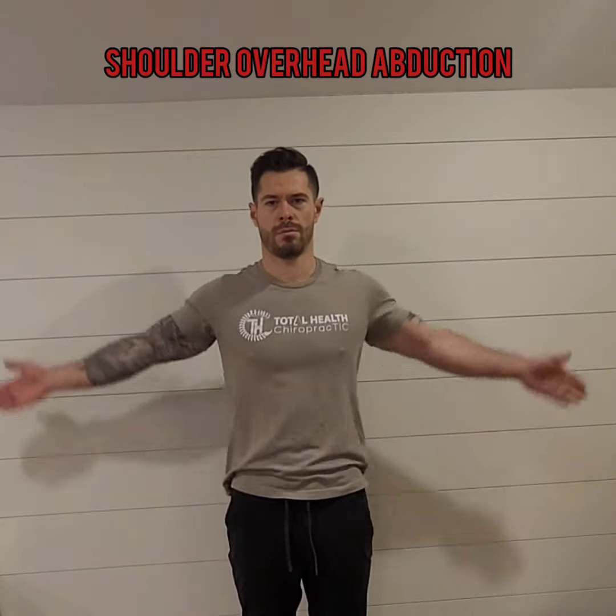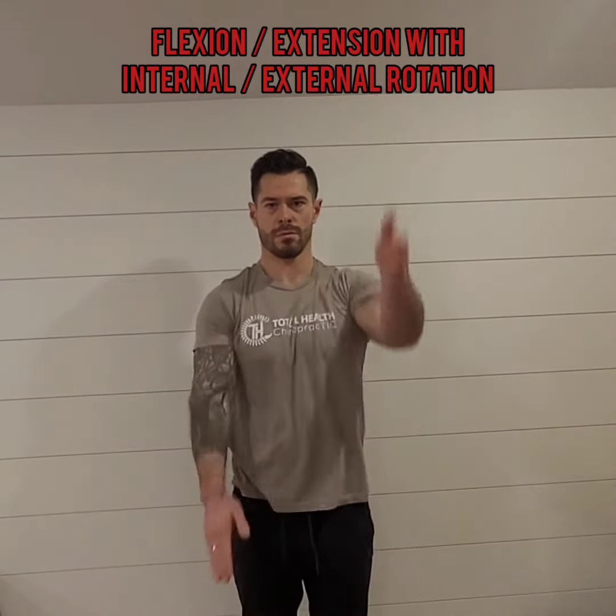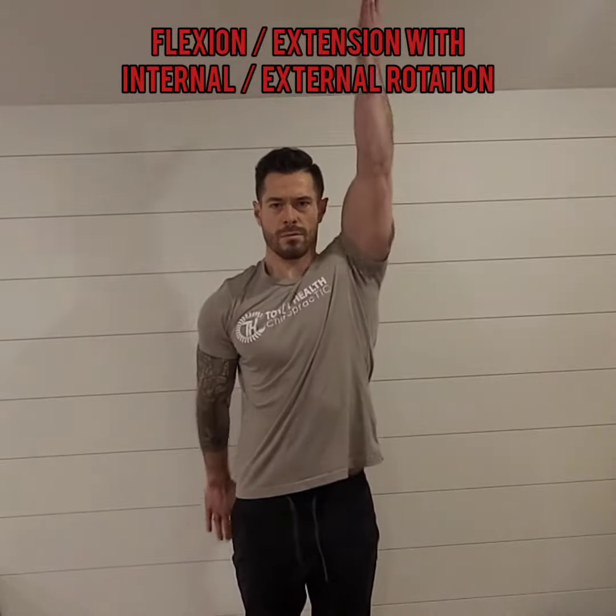Now we're primarily moving the arm — moving it overhead and touching your palms together. After you've done that a couple of times, you're going to be flexing and extending your arms while rotating them in opposite directions. It feels so good to do these exercises.